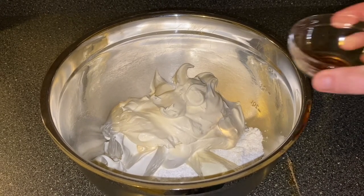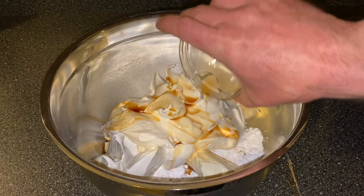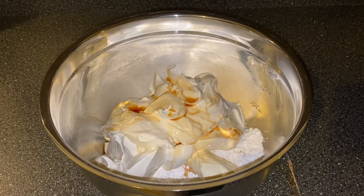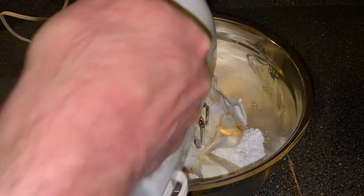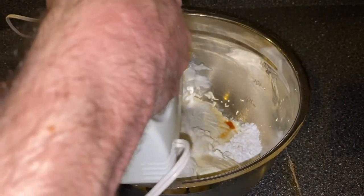Then we're going to add two teaspoons of vanilla. Then I like to use a hand blender to whip the frosting.